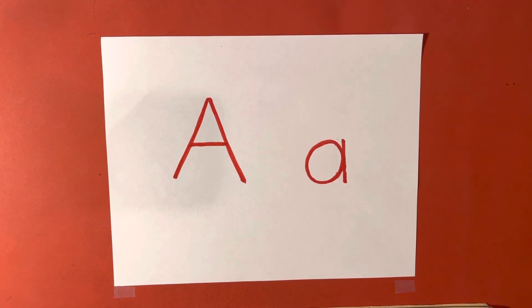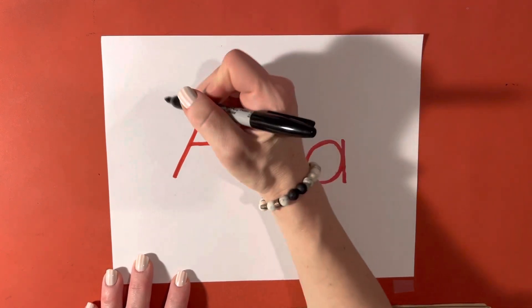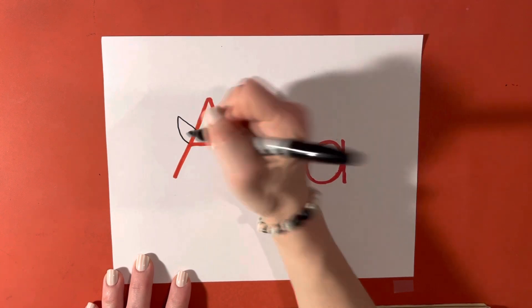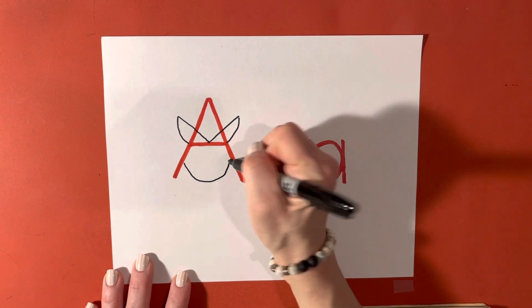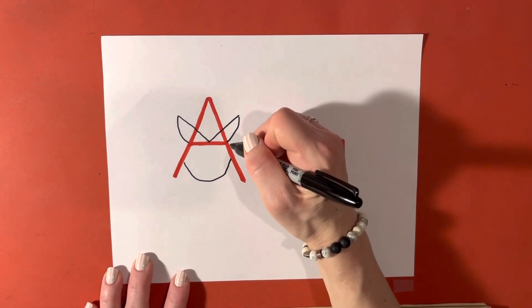So for the letter A, we are going to turn A into Anna, the Dutch girl. We're first going to start with her hat. We're going to draw like a letter V and we're going to curve down, and then we're going to draw the bottom part of her face. And do you have to draw perfectly? Oh, absolutely not. Just have fun with these.